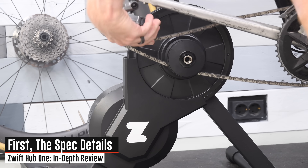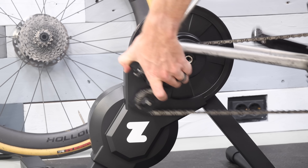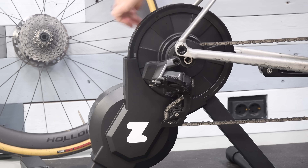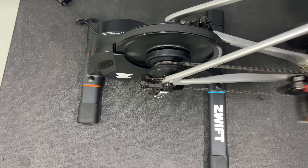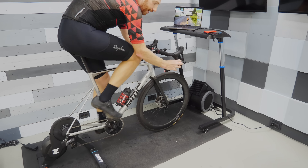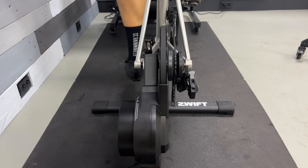The trainer is a direct drive trainer. That means you take your rear wheel off your bicycle and then put your chain directly on the back of the trainer, or on the Zwift Cog in this particular case. The benefit to doing that over a wheel-on trainer is that you typically have much better accuracy, but more importantly, you have much better traction, so you can put out really hard sprint efforts without getting any slippage like you would with a wheel-on trainer.